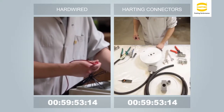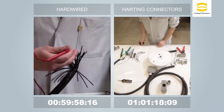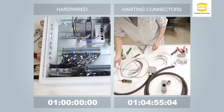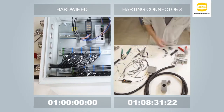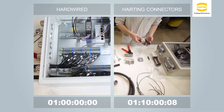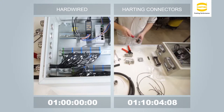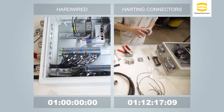A blended time was used for this video. At this point the initial hardwired installation is completed as the connectorized solution is being installed. The connectorized solution requires one hour and 35 minutes for the initial installation, compared to the hardwired system on the left that requires one hour.